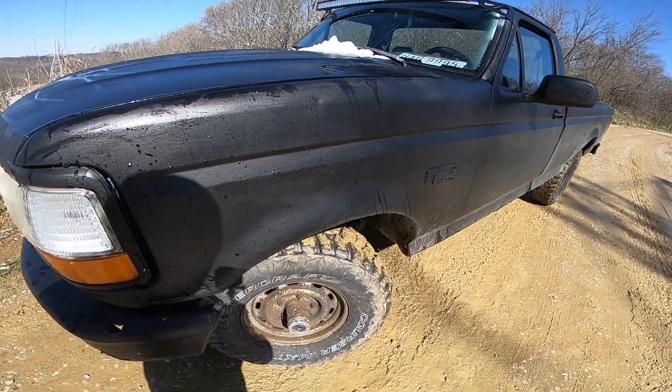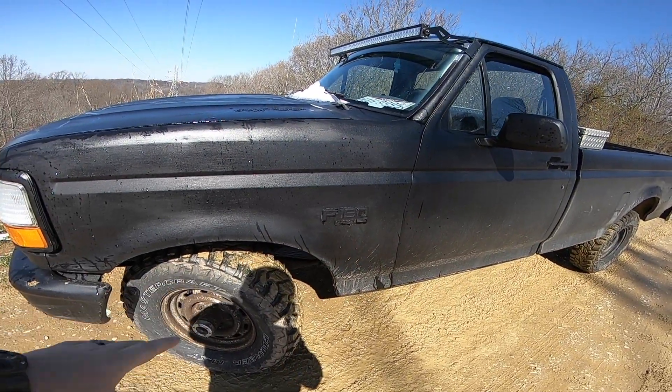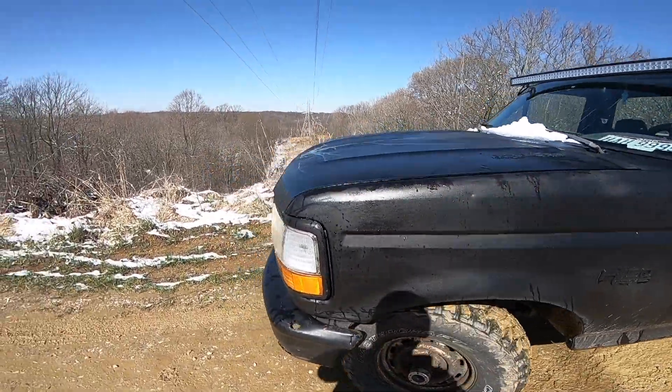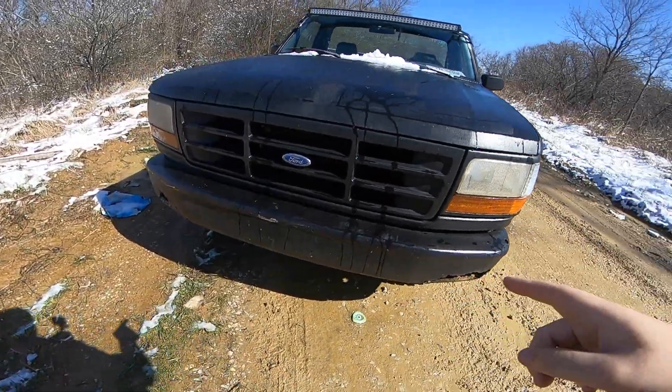I've got some 31 inch tall tires on it. I'm going to do a separate review on those here in a minute. I'm going to be building a new front bumper for it here soon.